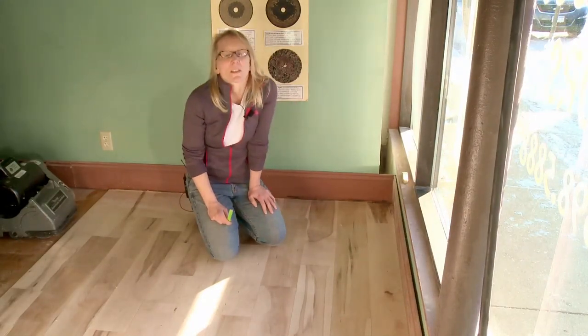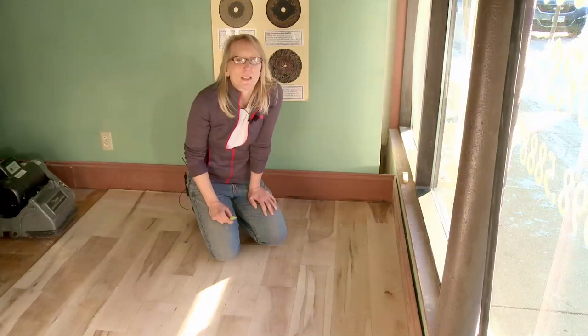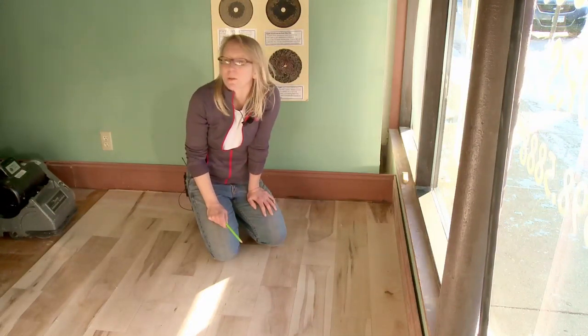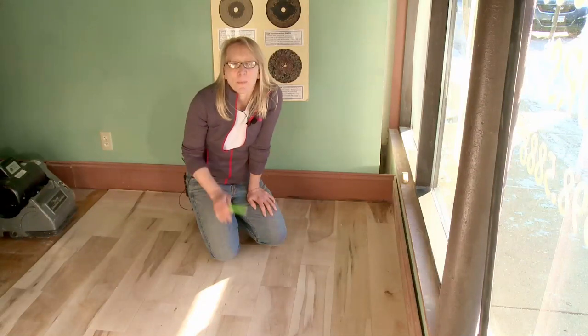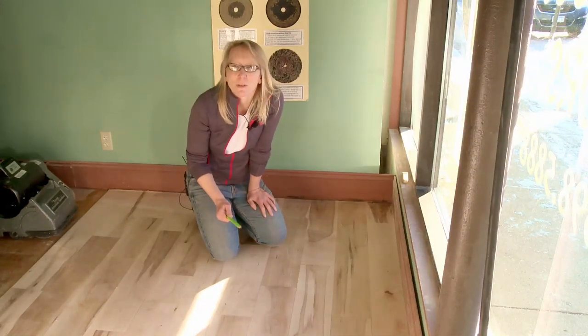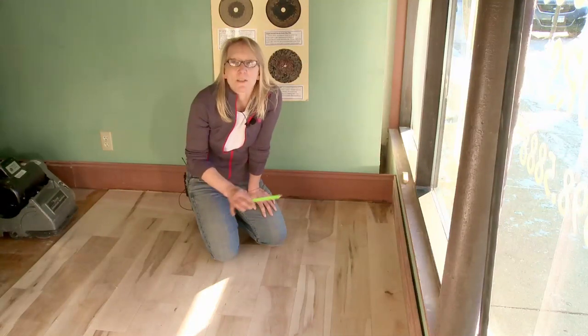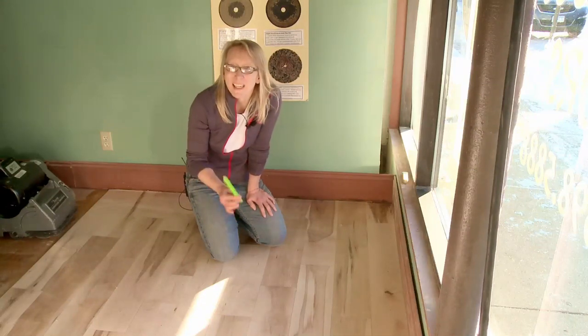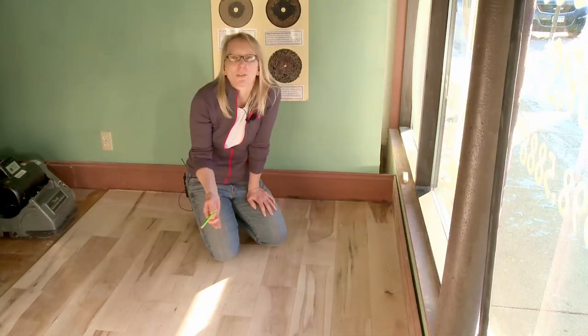When you're sanding through your grit sequences on your floor, you think that basically every grit is still going to be doing something visible on your floor, but it doesn't. By the time you get through 36 grit, you shouldn't have any finish left on the floor. It doesn't mean you're done, but it means the floor is essentially naked, and for the next two grits you're just sanding and making the floor smooth.